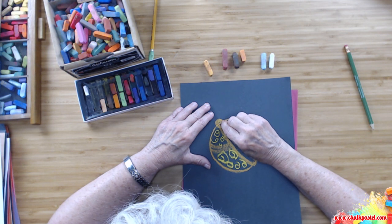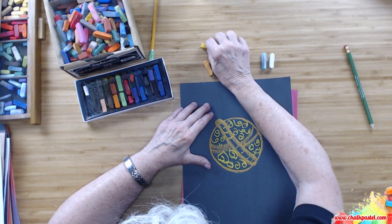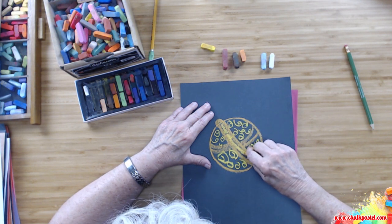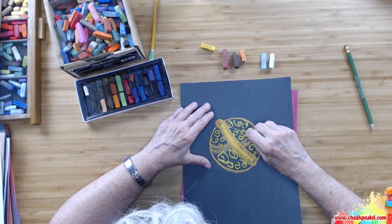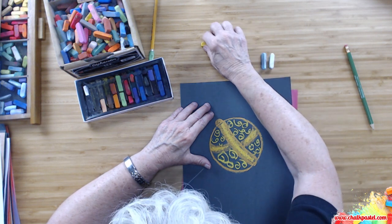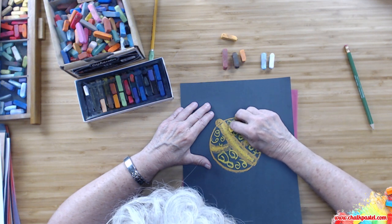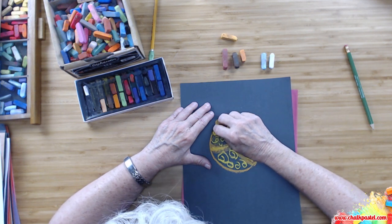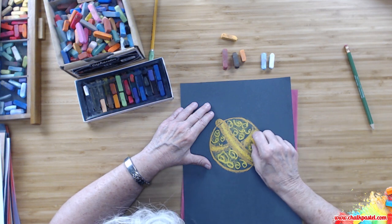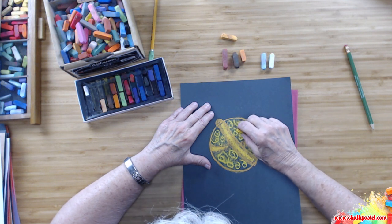There are also some colors here — we may have to come back and fill that in. Now, very, very lightly — just barely touching the paper — let's get the snitch colored. You still can see the design.